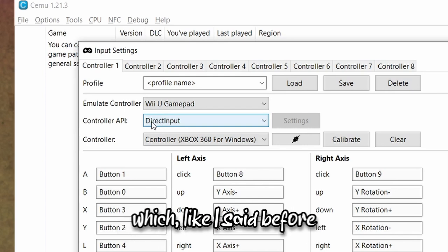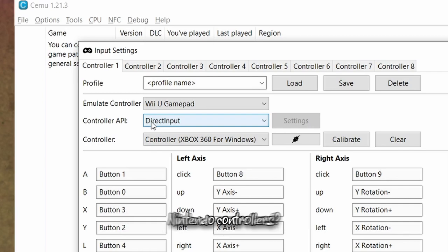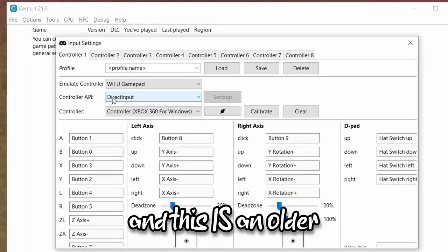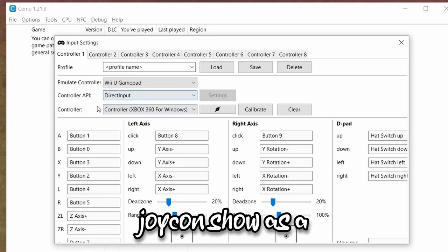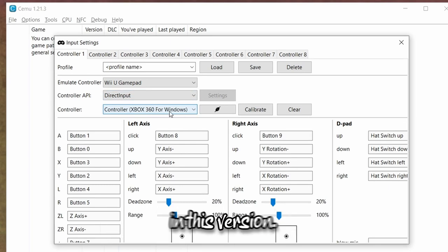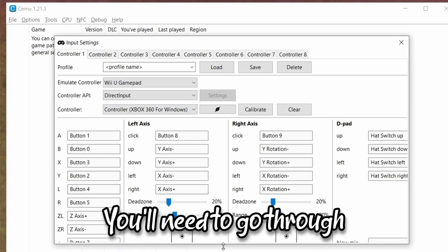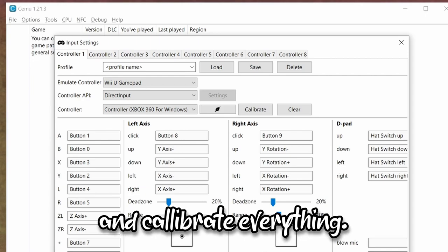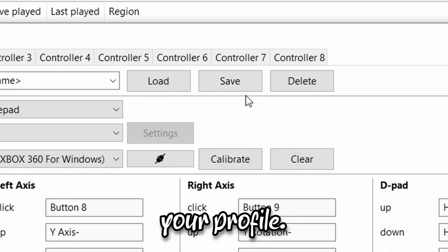If you use Better Joy — which I kind of recommend, especially if you're using Nintendo controllers with this older version of Cemu — you'll see the Joy-Con show as an Xbox 360 for Windows controller in this version. So you'll want to select that. Input all of your buttons, go through and calibrate everything, and then save your profile.